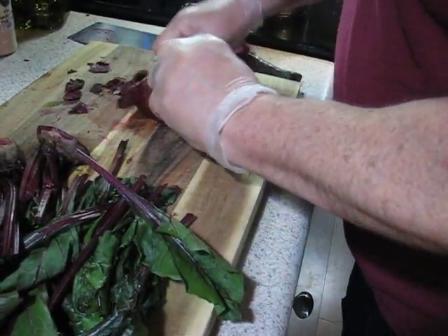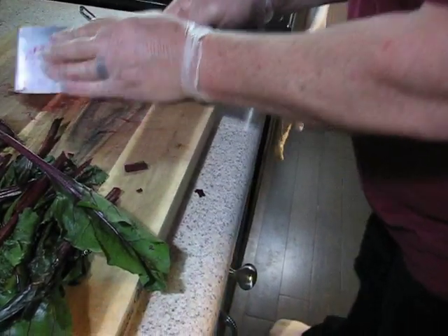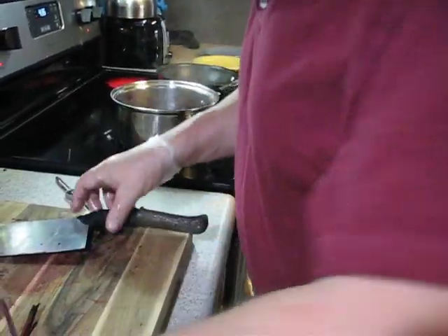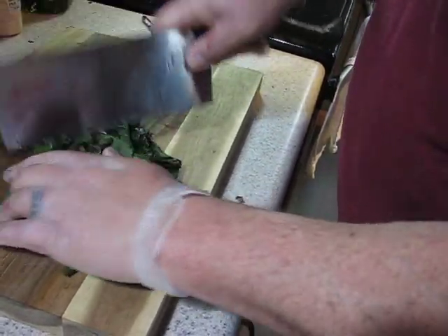I'm just going to get a little more of that off there, chop off some of these stems, and throw them in the water. Okay, we'll put them all in there. Now the rest of the stems and the greens — they can just be sautéed.